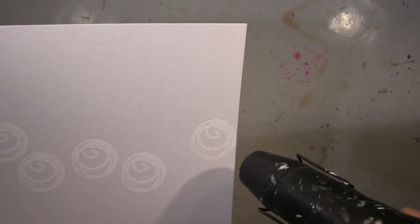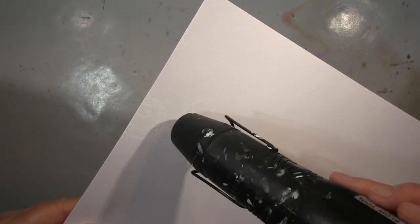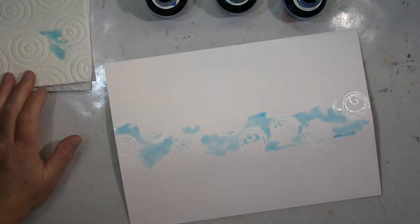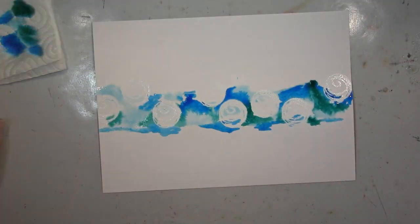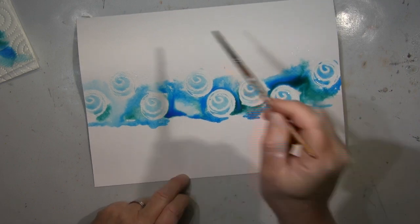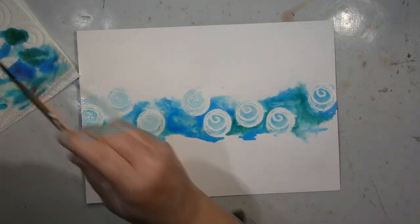Hallo ihr Lieben! Ich werde heute eine Seite zeigen, die ich gemacht habe. Ich hatte gerade Lust, mich hinzusetzen und ein bisschen mit Aquarellfarbe zu spielen. Das Einzige, was ich geplant hatte, war dieser Stempel — ich wollte ihn resist embossen, das heißt mit weißem Embossing-Pulver stempeln. Wenn du dann mit den Aquarell-Medien drübergehst, bleiben die weißen Flächen weiß. Ich bleibe im Blau-Grün-Bereich, weil mich dieser Stempel so sehr an Wellen erinnert hat.